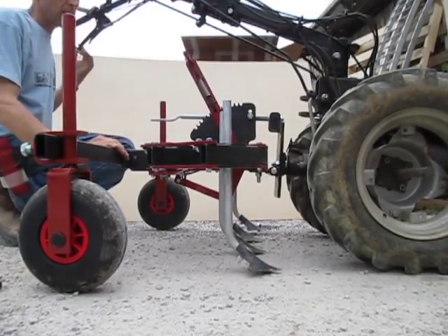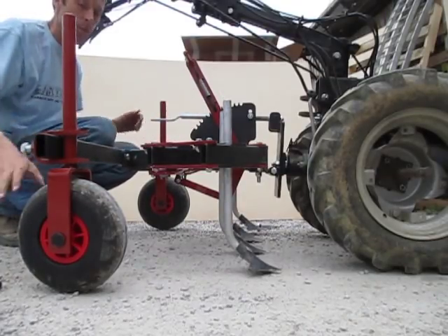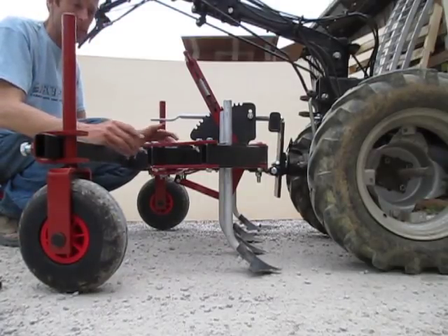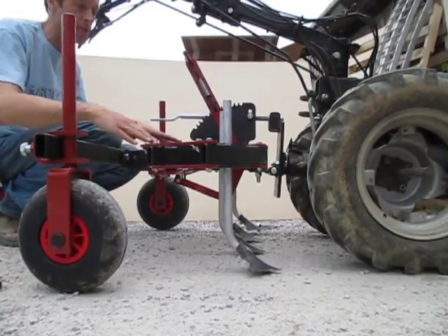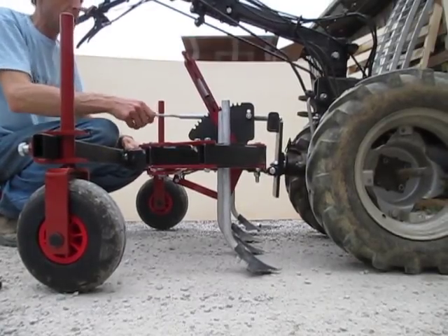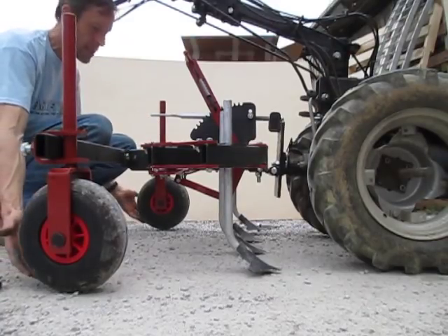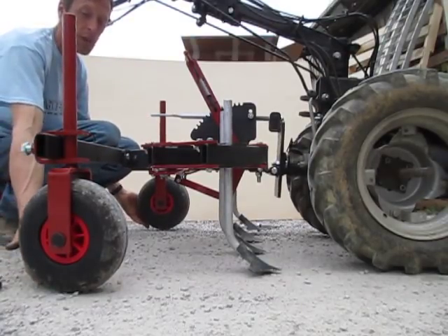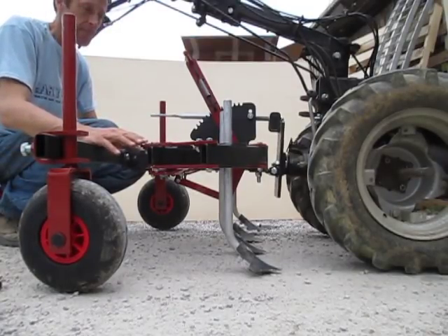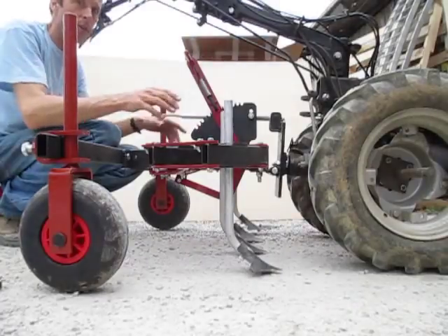To get all the shanks set at the same depth — say you want your gauge wheels on the ground and your shanks half an inch deep — you figure out the angle you want based on the crank to get the level of penetration you want. Then stick a couple of half-inch thick boards under the tires. Do this on a flat surface. Then loosen up all your shanks and let them drop down to the ground so they're actually on the ground.